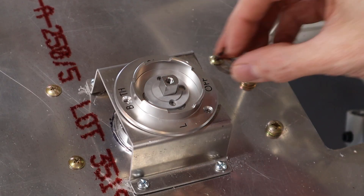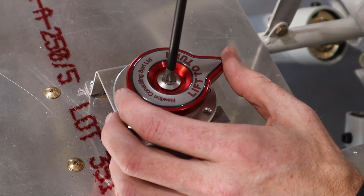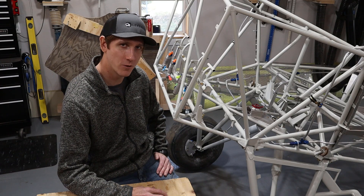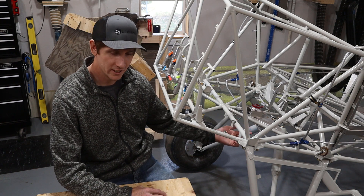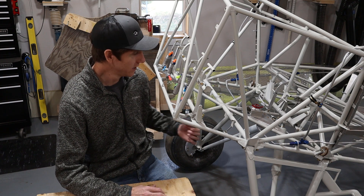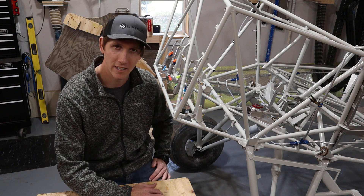We put the fuel selector valve knob back on to see how it looked. We've stopped our install here at the gasculator because from this point the install will vary based on engine and fuel metering selection. If we do a carbureted O-540, we'll probably exit the gasculator and loop around to penetrate the firewall on the left-hand side. If we do a fuel-injected IO-540, we'll go the other direction through an auxiliary fuel pump and penetrate the firewall on the right-hand side.